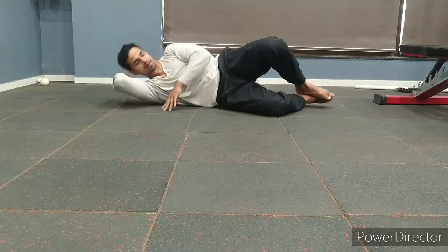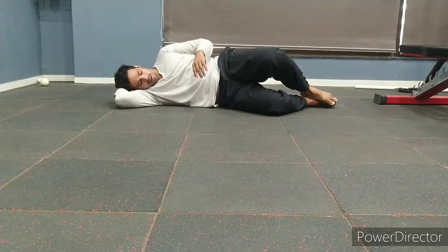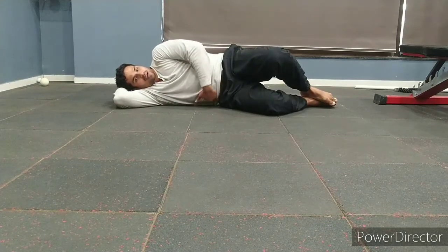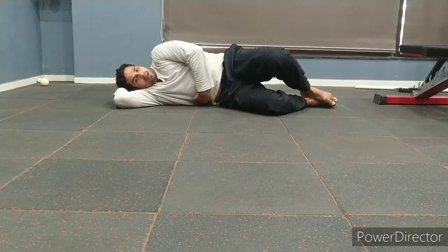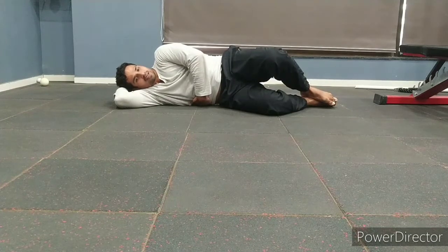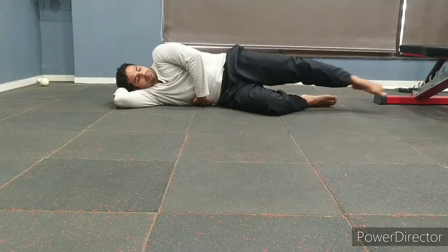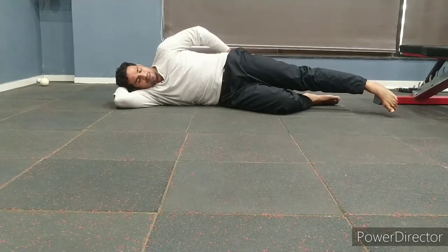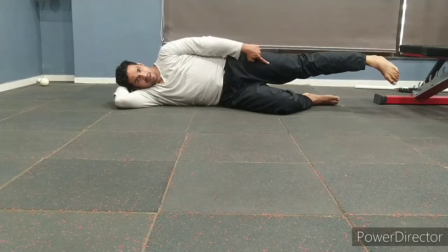You can hold your hand like this or like this — it doesn't matter. Keep the other hand here and engage your abs by lifting your body up so your arm doesn't get squished under your body, ensuring your arm can pass through. The leg on which you are going to do the activation drill will remain straight at the knee, slightly turned inwards.